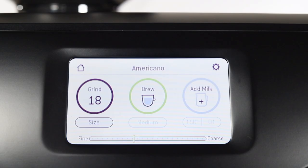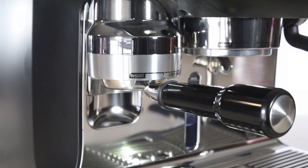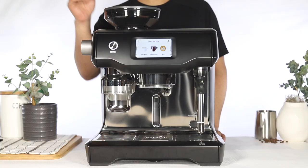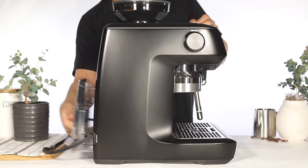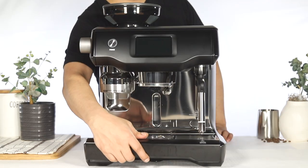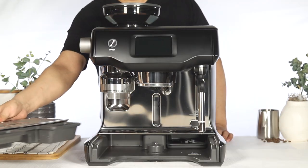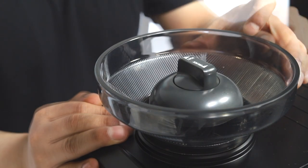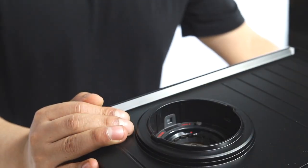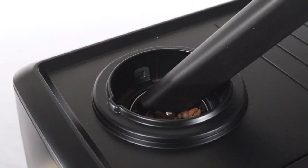If your unit has a grinder, set the grind to the coarsest setting to grind out any remaining beans. Next, power off and unplug your unit. Remove the water tank and drip tray, remove the bean hopper, and vacuum or clear the grinder of any remaining beans or grounds.